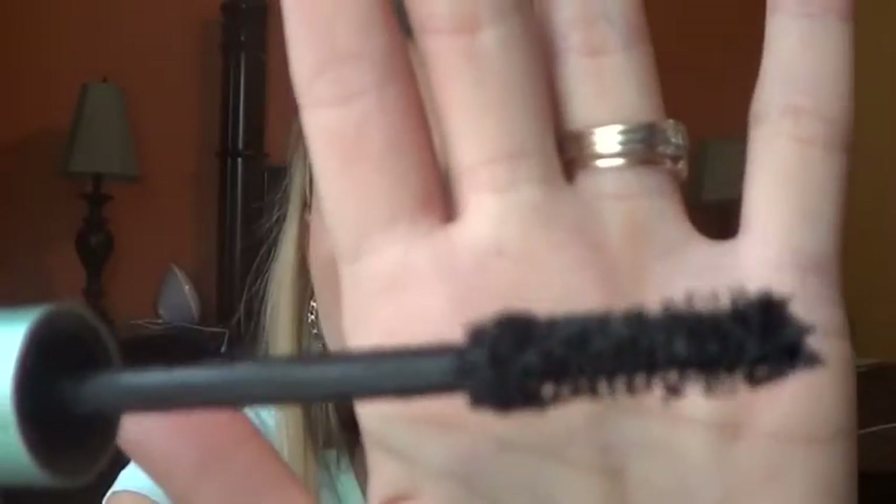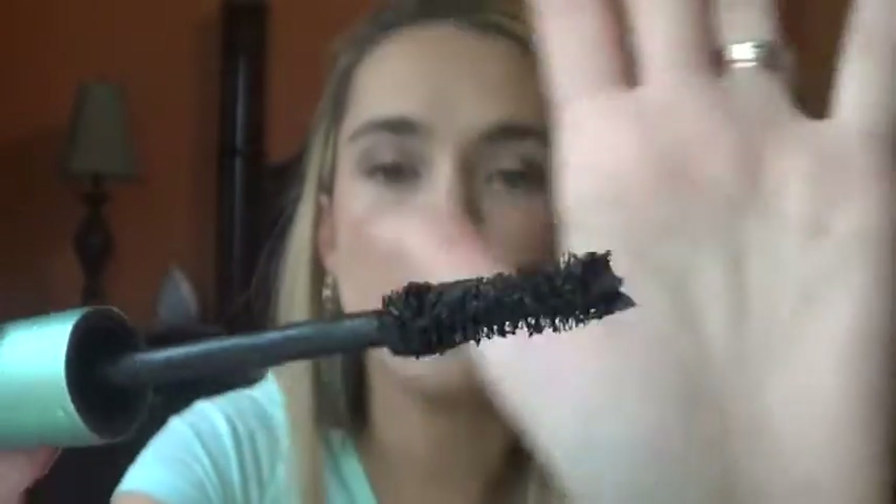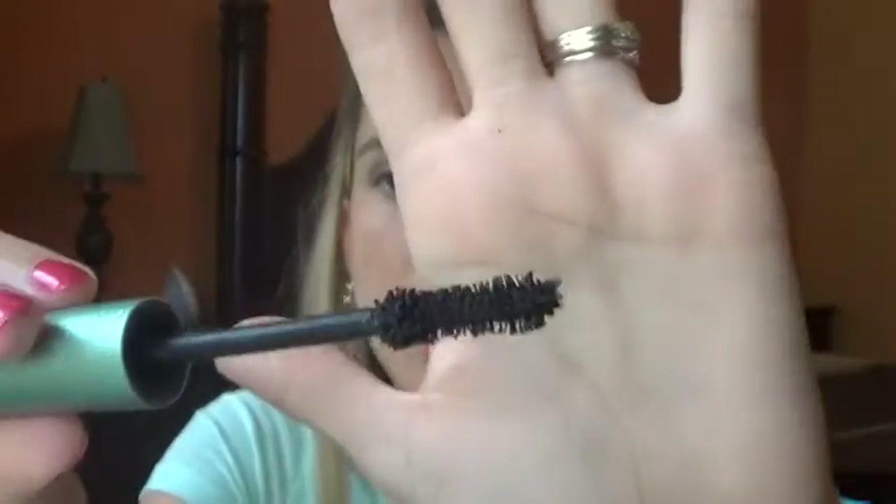I'm going to go ahead and show you guys what the brush looks like. Pulling it out, this is the first thing that catches you — it is extremely clumpy. It is similar to the regular, however the clumpiness of it is just something that you really never can get away from. So I'm going to show you guys one trick for this mascara to help it not be as clumpy. It is kind of a waste of product though. But let me first go ahead and curl this left eyelash and show you guys the difference with that.